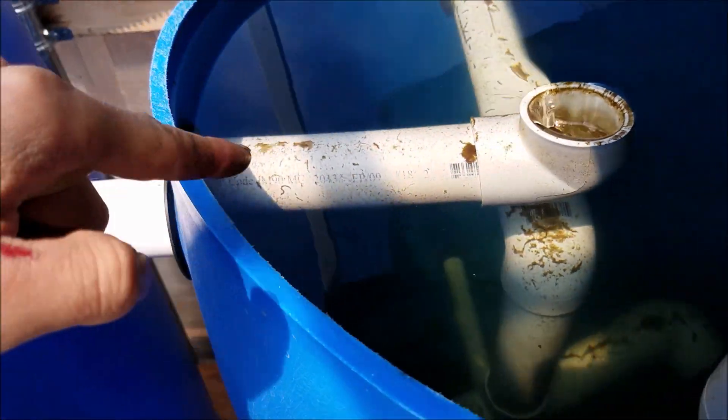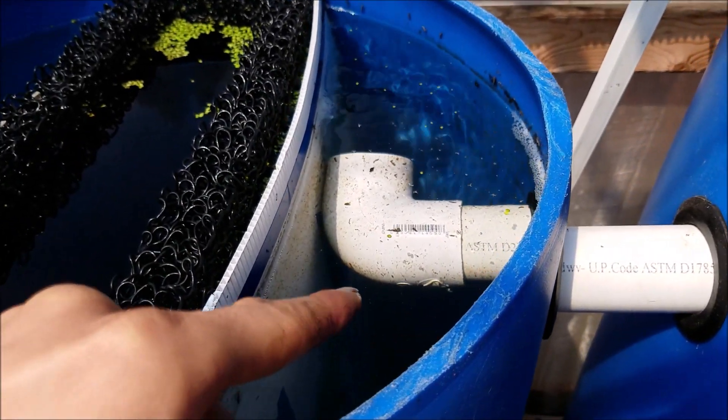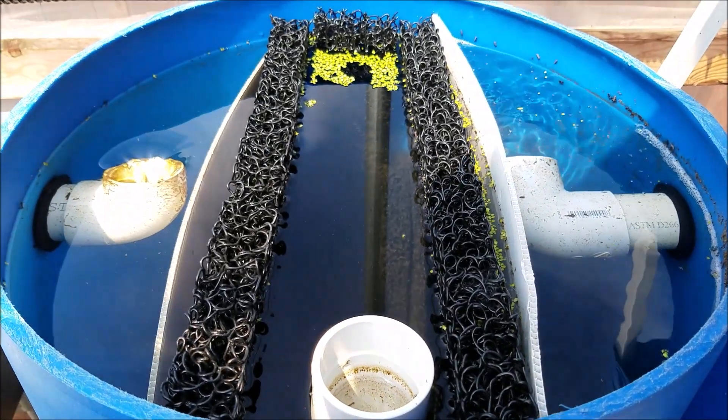What doesn't settle at the bottom goes through here and into my second filter, which is over here, and comes out here.